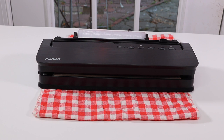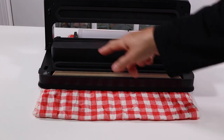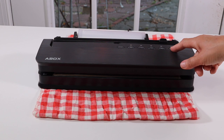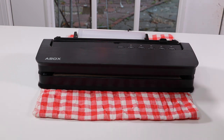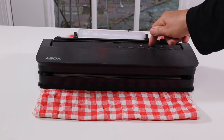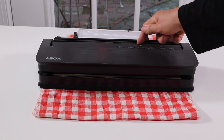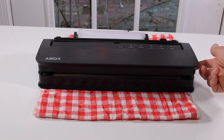Here is where you seal it. It has a variety of buttons, which I thought was really nice — some other ones are just basically on and off. This one has an option for wet or dry, and what they call soft or hard. Soft would be if you're doing bread; hard is if you want it really tight, like for carrots or nuts.